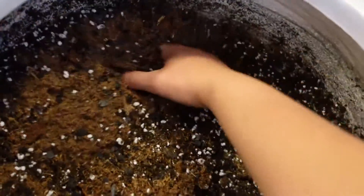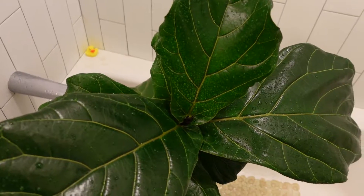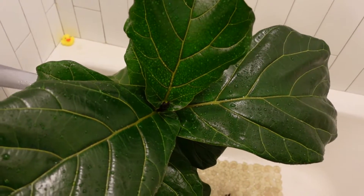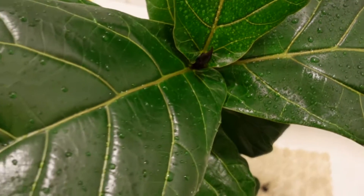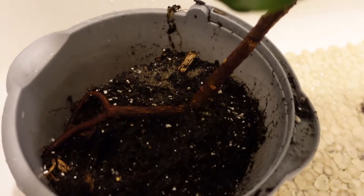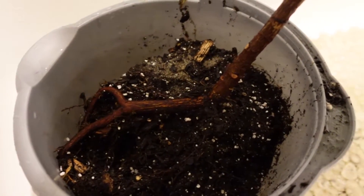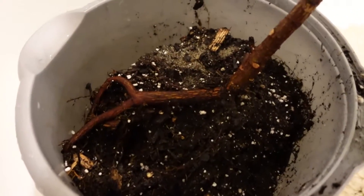I'm gonna mix this in there a little bit more. After mixing, I'll add the fiddle fig. I stuck it in my bathtub and gave it a shower — gonna love that. And I also put it in a bucket with water so that the roots could soak and become really nice and plump, so that when I add it to the soil, it takes up all of the nutrients I just added into the pot.